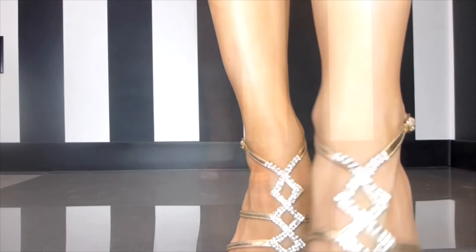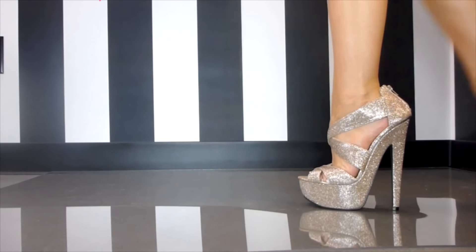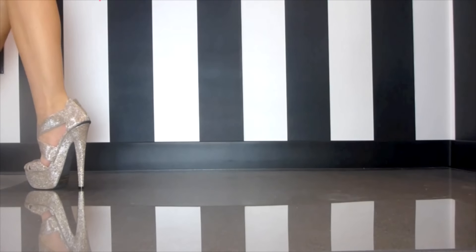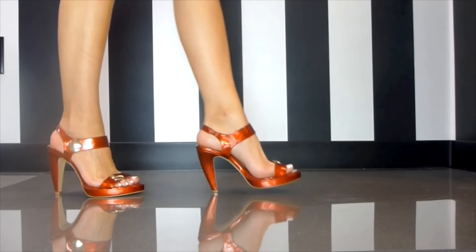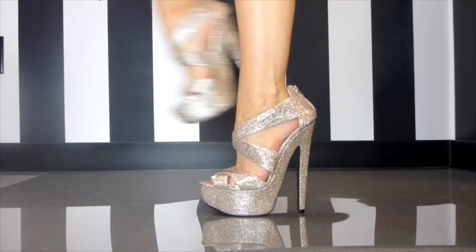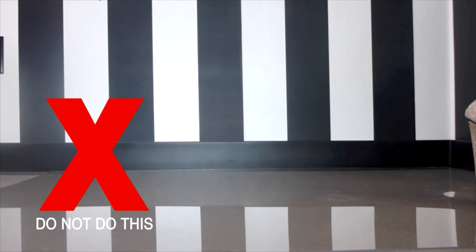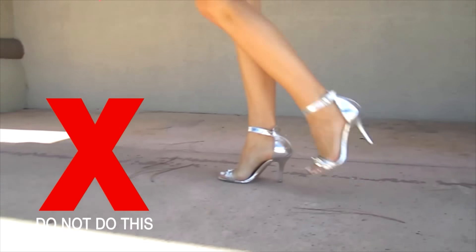Practice makes perfect, and learning how to walk in heels is no exception. You're going to want to put one foot in front of the other in the heel-to-toe method. This means the heel of your shoe hits the floor first, followed by shifting your weight onto the toe — heel, toe, heel, toe. If you try to do this in reverse, toe first, it's going to feel really awkward and look just as weird. You also want to avoid being horse-footed, which means putting all your weight down on the toe and heel at the same exact time — this makes a loud stomping noise and looks far from graceful.